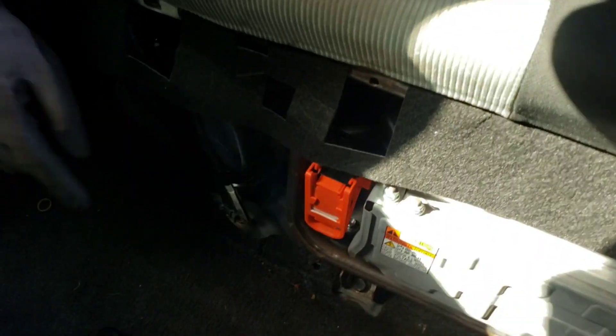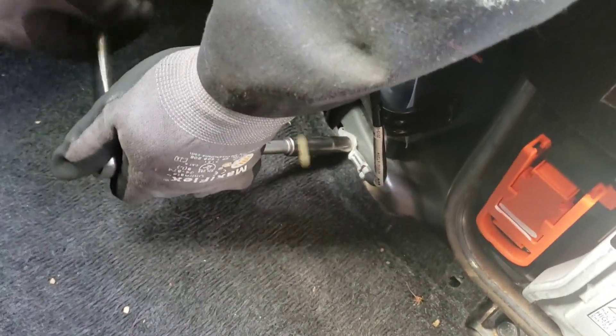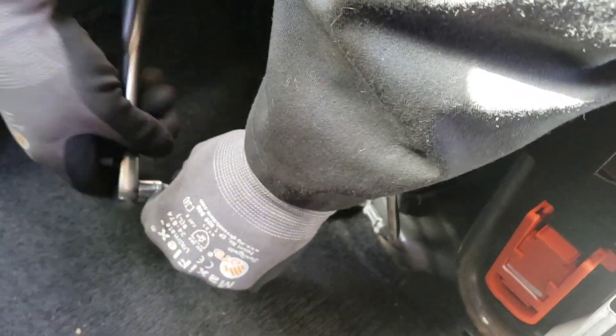With the panels off we have access to some important things: the high voltage battery disconnect and the ground strap. This process, which we referred to in another video, is called safing down the car, and there are two steps to it.